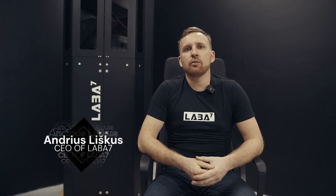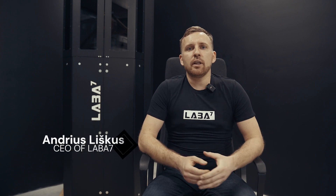Hello all, my name is Andrius. I'm head of LABA7 and also head of LABA7's engineering department. Today I would like to tell you a little bit about our new device called EMA, which stands for electromagnetic linear shock dyno.